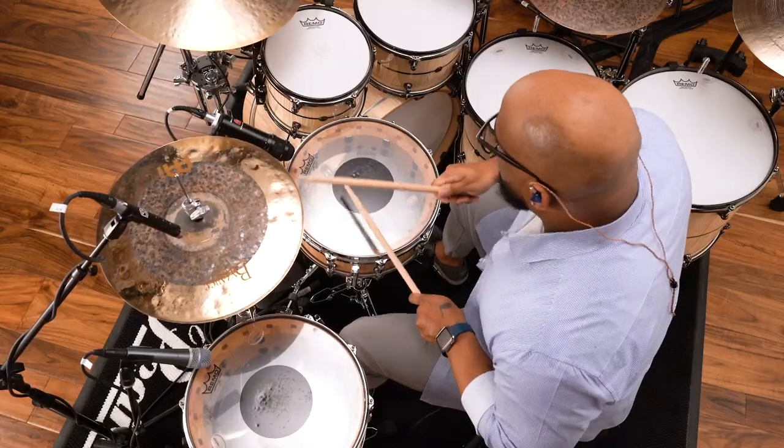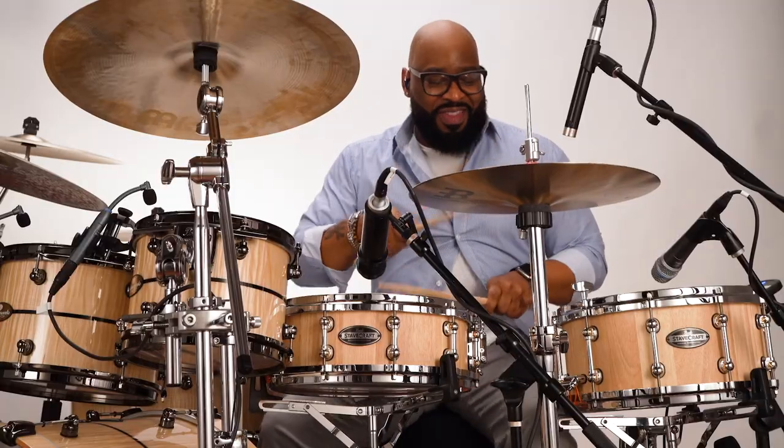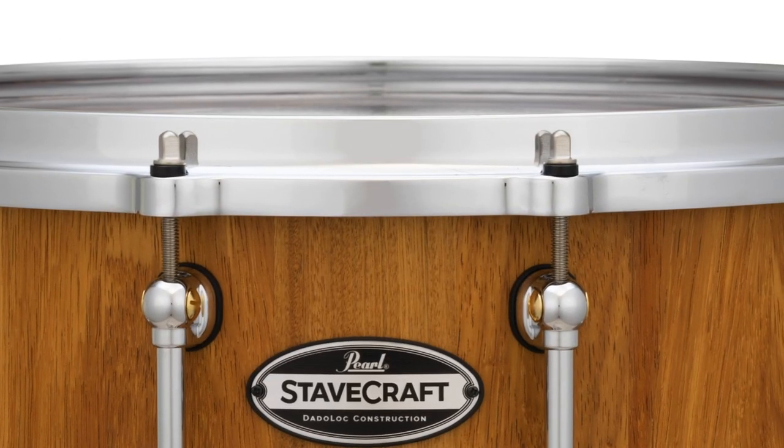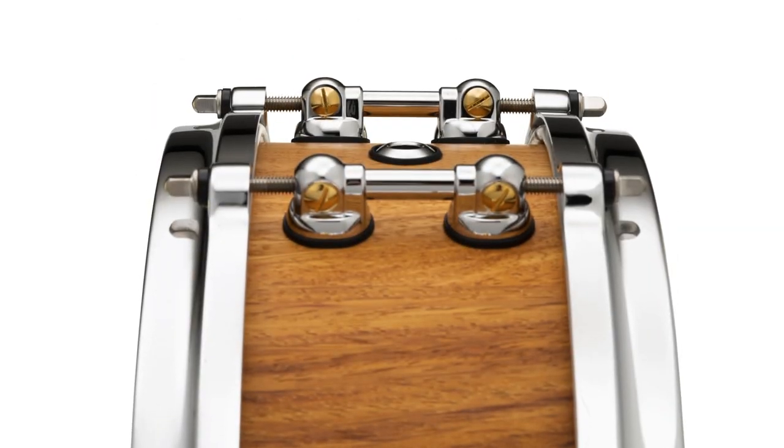Each Stavecraft snare features Pearl's industry leading hardware appointments including the SR150 click lock strainer, MasterCast die cast hoops and swivel tube lugs.